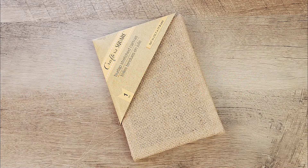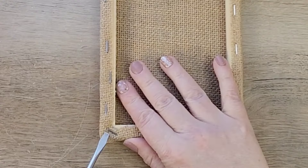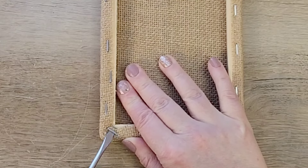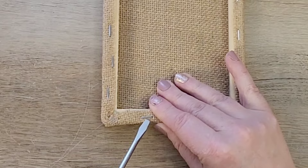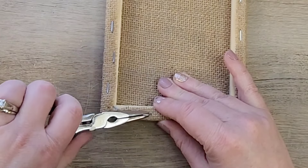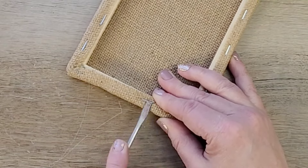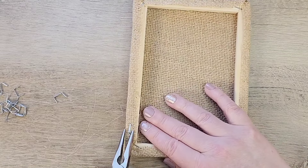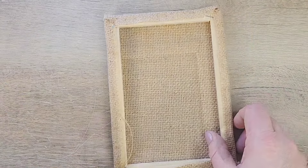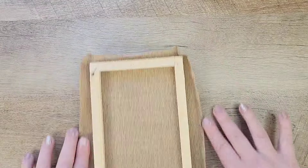I just love burlap, and these burlap canvases are so much fun to work with. I got this one at Dollar Tree, and I flipped it over and I'm taking a screwdriver and a pair of pliers to remove all of the staples from the back. I saw Brenda over at Rustic and Lace do something similar with a canvas, so I thought I'd try it with a burlap canvas and do something a little different. Thank you Brenda for the inspiration! We have all the staples removed and we can remove the burlap from the canvas frame.